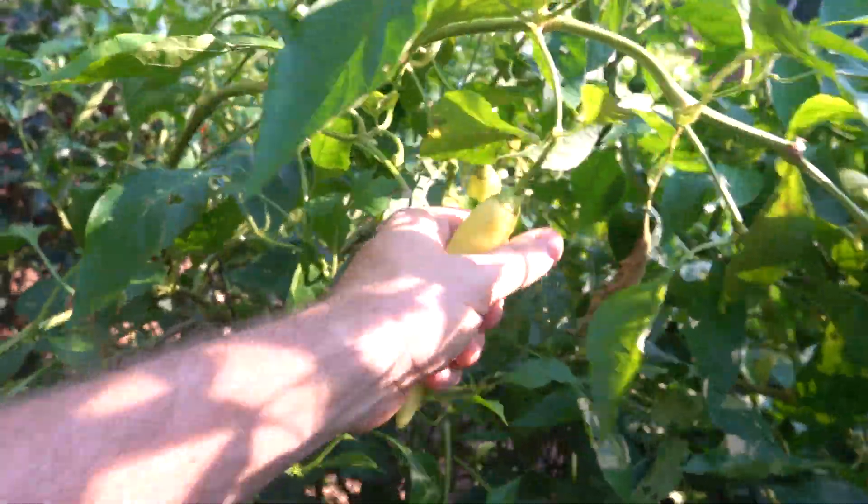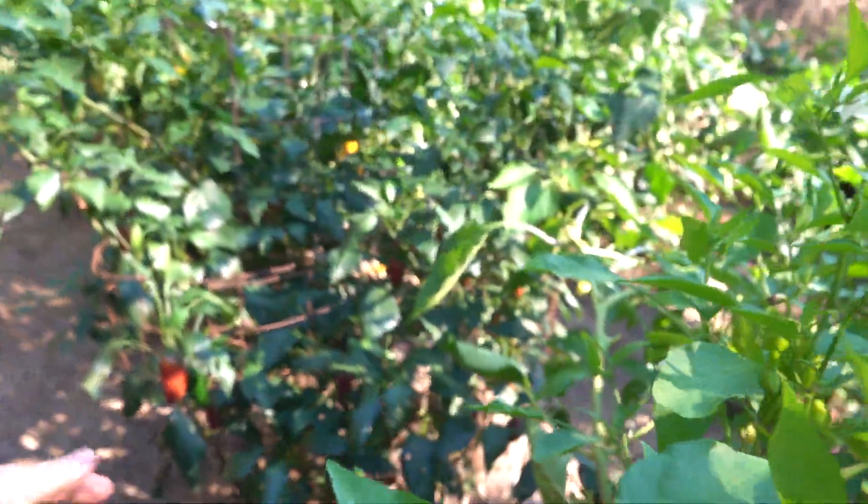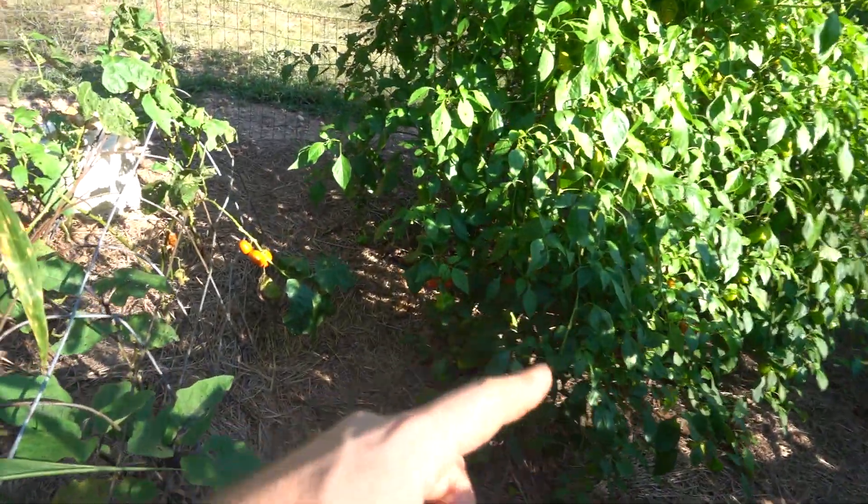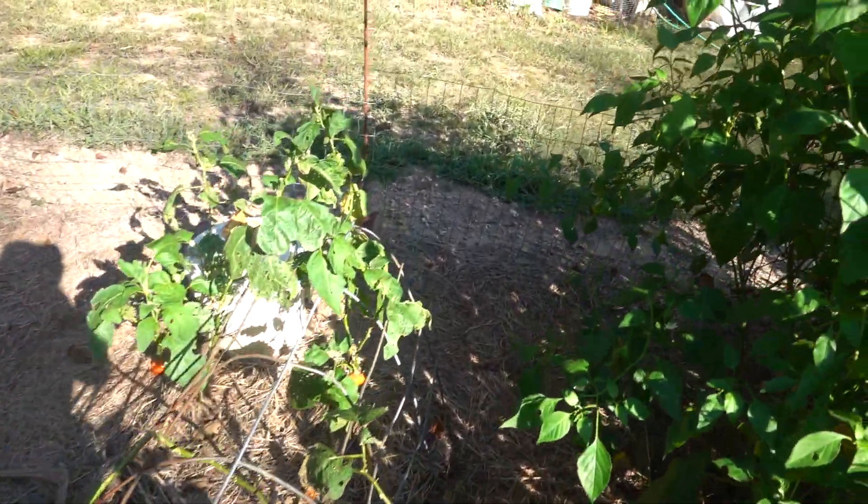All jalapeños here. Some banana peppers — full juice, which is a jalapeño without any heat. Some different kinds of bells, and some more Mad Hatters.